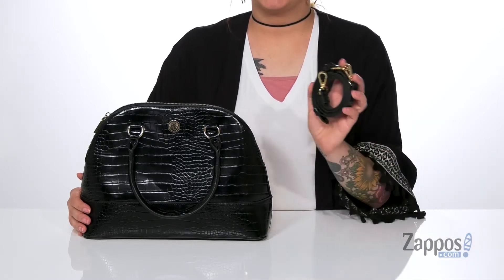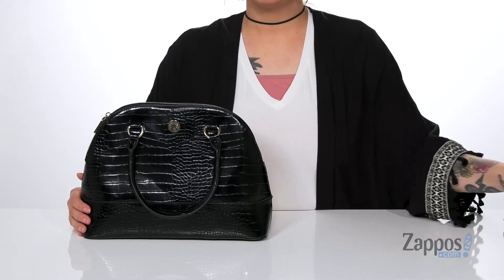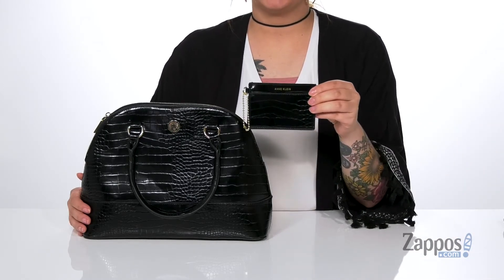It comes with a detachable and adjustable crossbody strap, so you can style it a few different ways. And it also comes with a detachable card carrier.